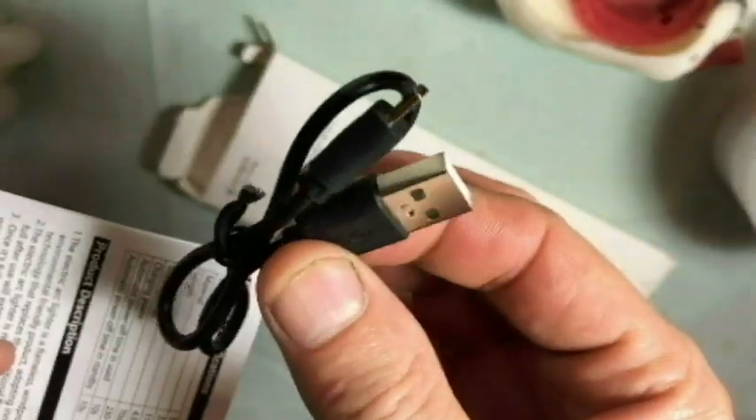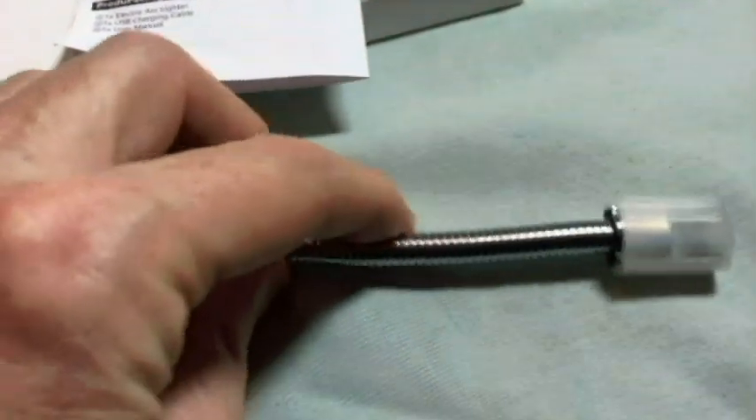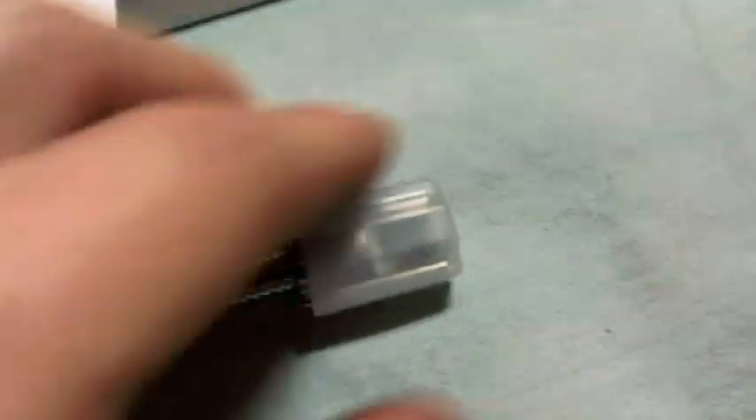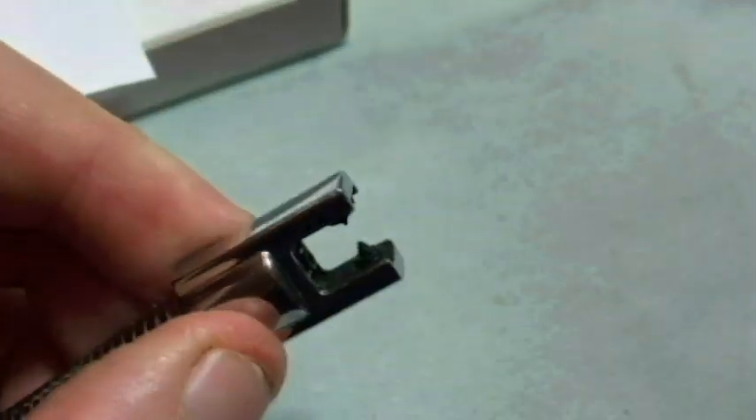Here's what I got. I got a C-port USB charging adapter cord, some instructions — they're in English only. And here's our lighter, the Barbecue Rose Gold. It's silver and a rose color. The lighter is approximately 11 inches long. We have a gooseneck that is 4.6 inches, and a cap to cover the end — a plastic cap. That's what the end looks like.